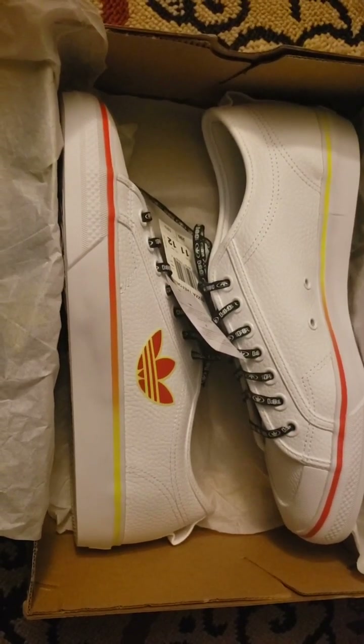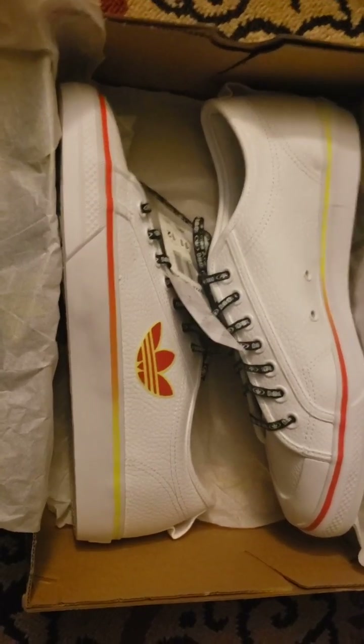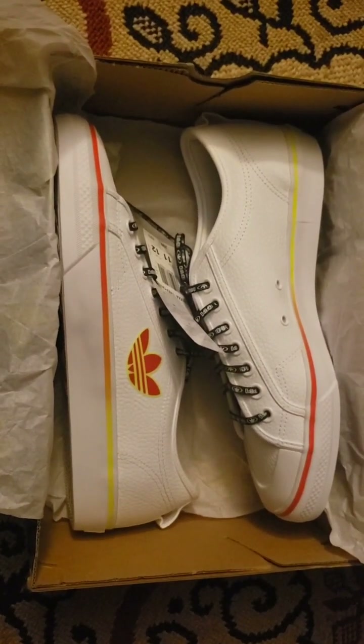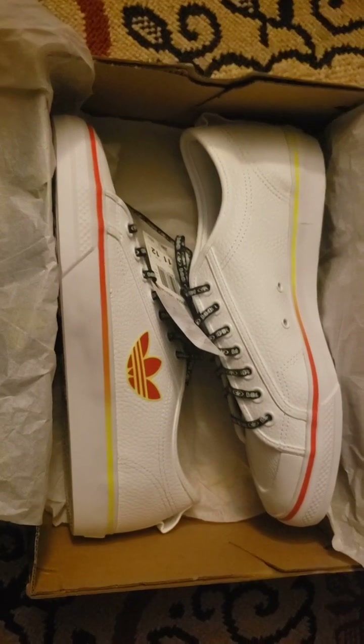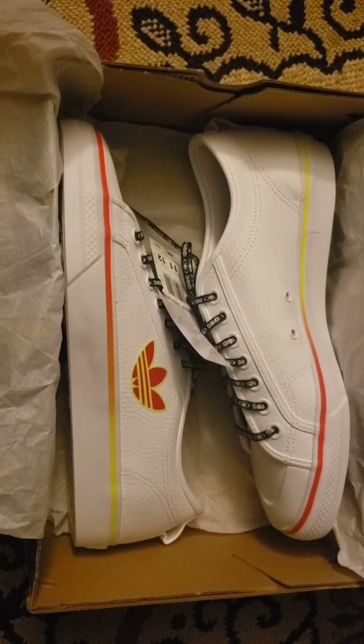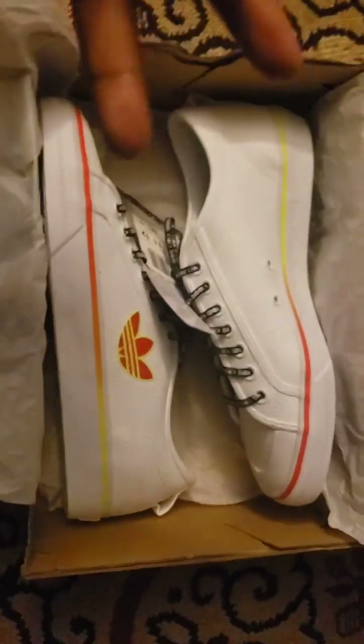Not straying too far forward, but continuing to be right there to push a message for the times. Hope you enjoyed these sneakers — peace y'all.